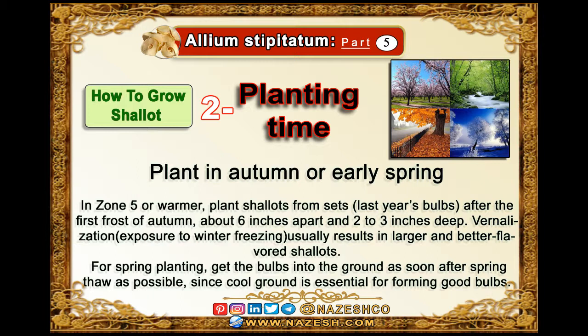For spring planting, get the bulbs into the ground as soon after the spring thaw as possible, since cool ground is essential for forming good bulbs.